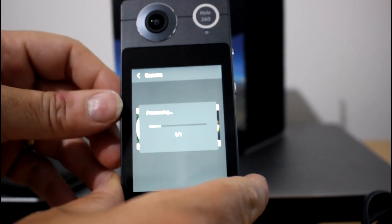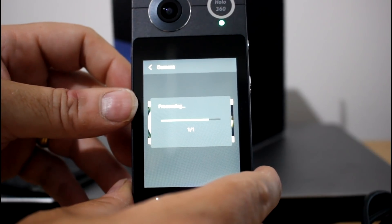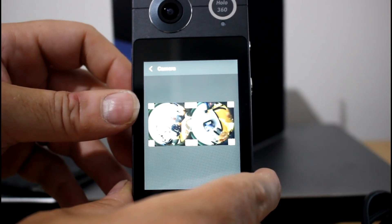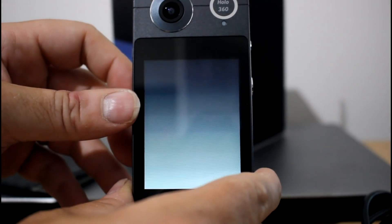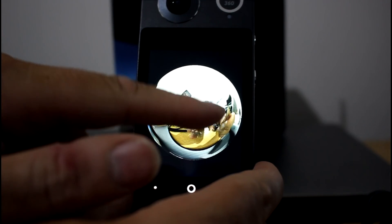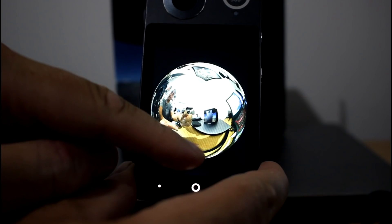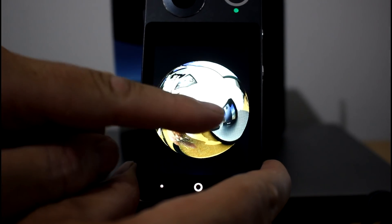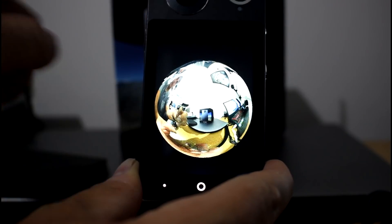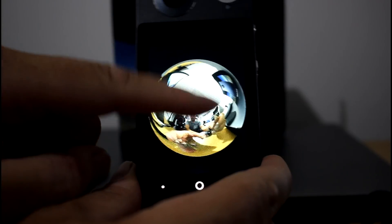When you tap it to process it, it renders out as a 360 image. So you take pictures and it quickly captures them as this side-by-side format, then later you render them — it takes a little bit of time but not too much. Now you can see through the 360 image — there's the box behind it, and there I am at the front of it.